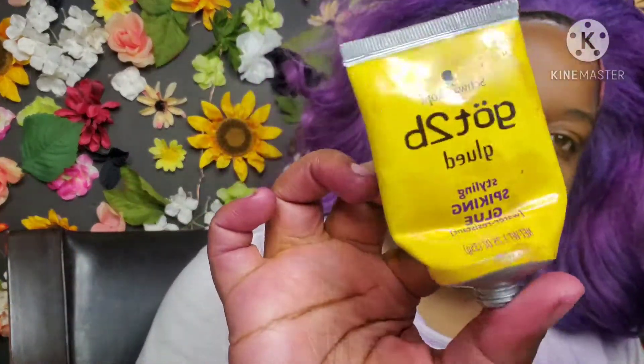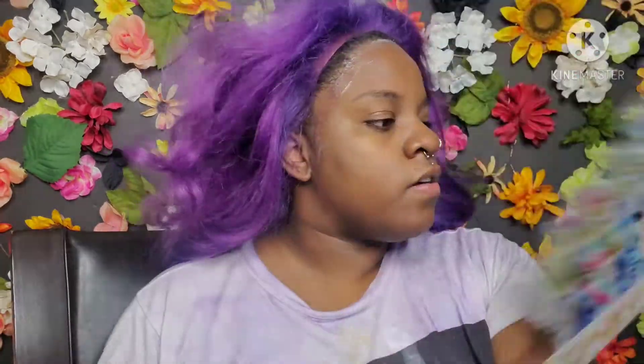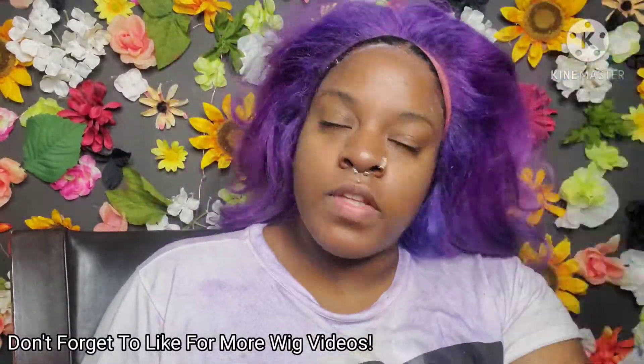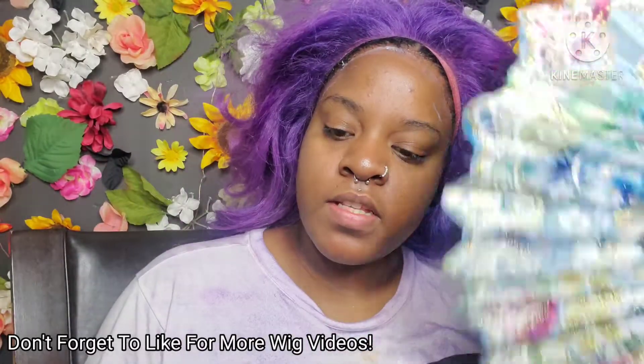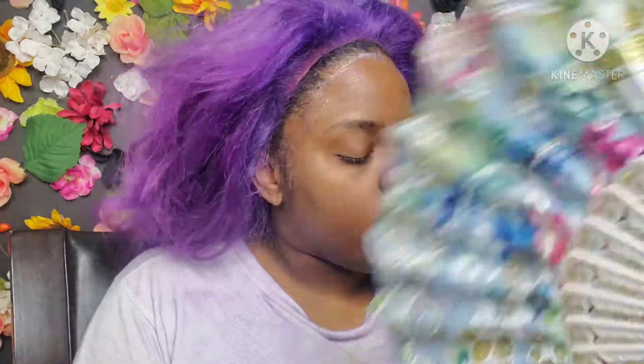All I do to apply my wigs is use Got2b Spiking Glue, put it on, fan it until it gets tacky, and then press the wig on firmly. I use a bandana to hold it for about five to ten minutes while doing my edges, so it's all done at the same time. After pressing it down, I put my bandana on and do my makeup, and then it's done.